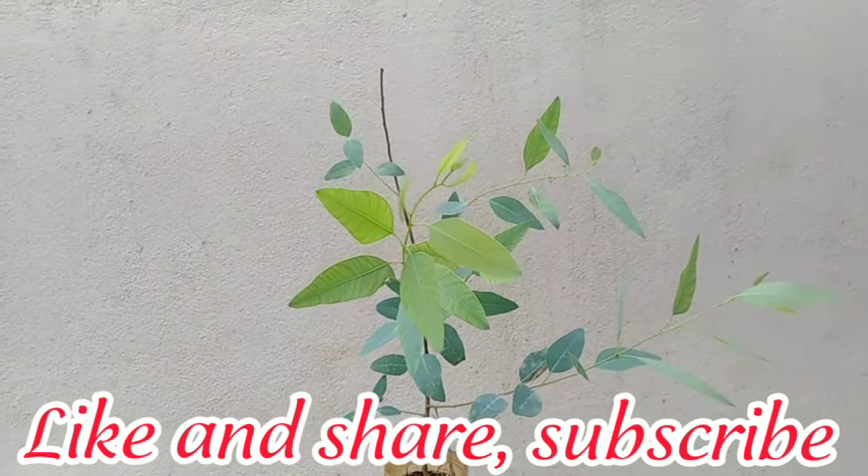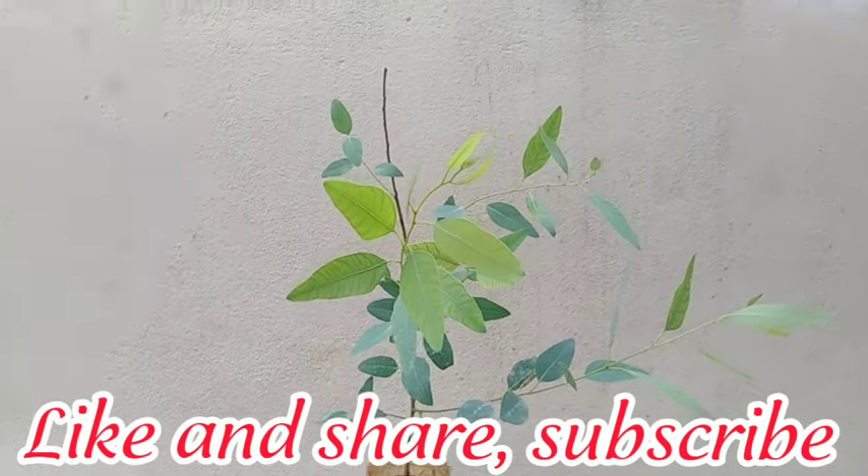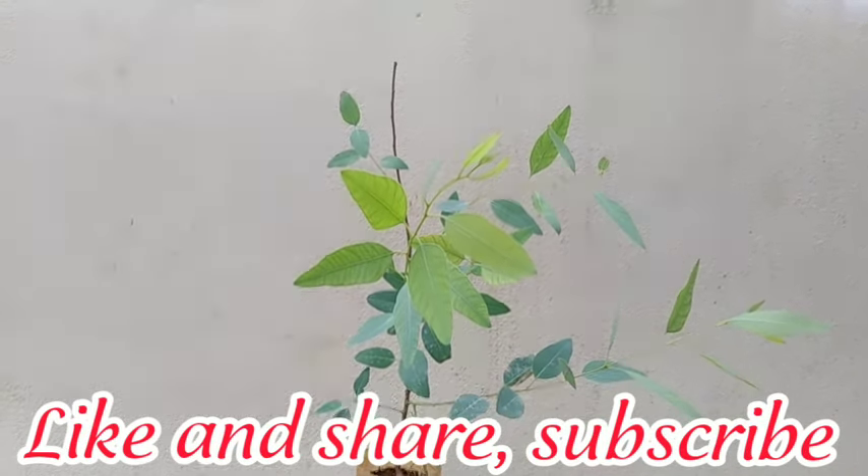Welcome to our channel. In this video, I'm showing you how to care for a eucalyptus tree. Eucalyptus tree care is not difficult, as this type of tree usually maintains itself reasonably well.